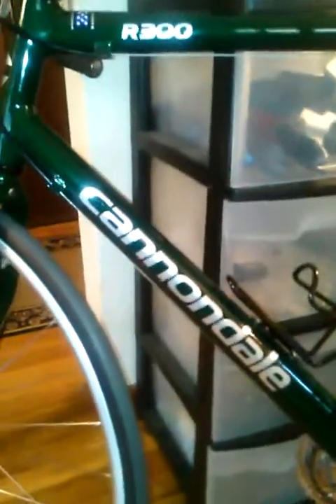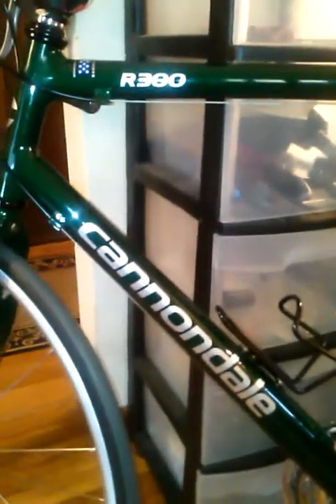So here it is — this is it. Cannondale R300. There it is. Made in the USA!